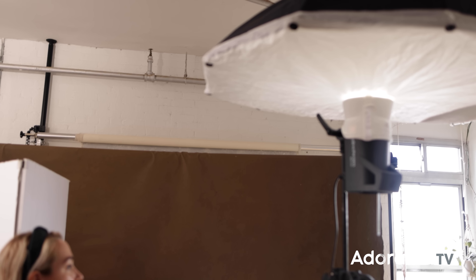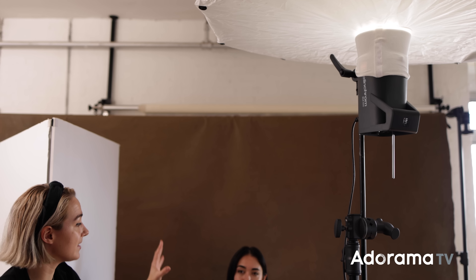For our next setup, I still have my white V-flat in because I like that it's bouncing back a little bit of light. We now have my umbrella and my light almost directly overhead, but also a little bit in front of my model. If it was directly overhead, it might hit her brow bone or nose and create some weird shadows — could create some raccoon eyes. But having it a little bit in front, the light's going to spill out and still hit her face beautifully. Another difference is because the light's coming down like this and not hitting directly on the background, our background should be quite a bit darker than our first look.